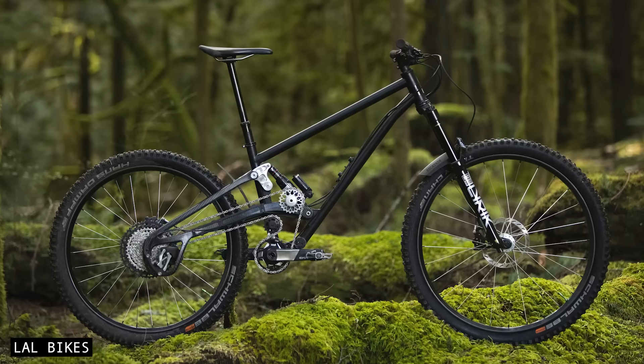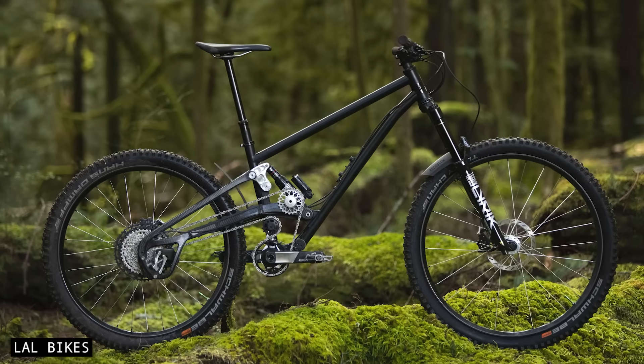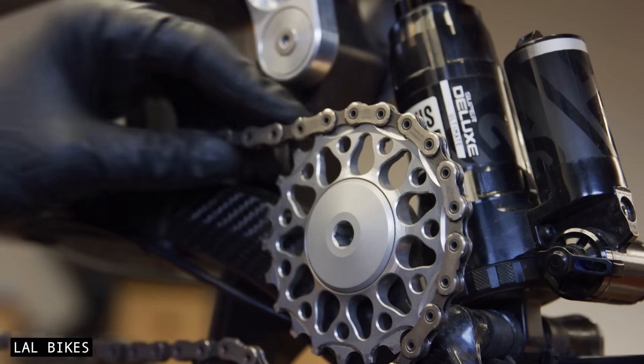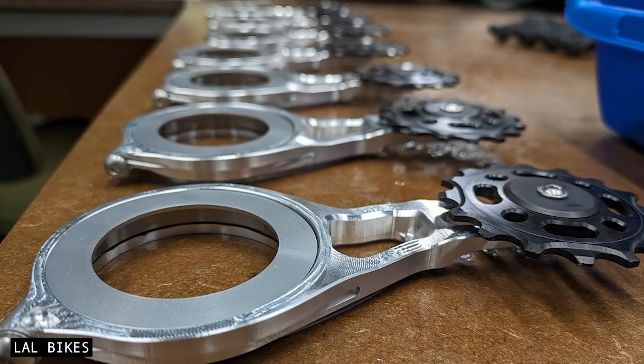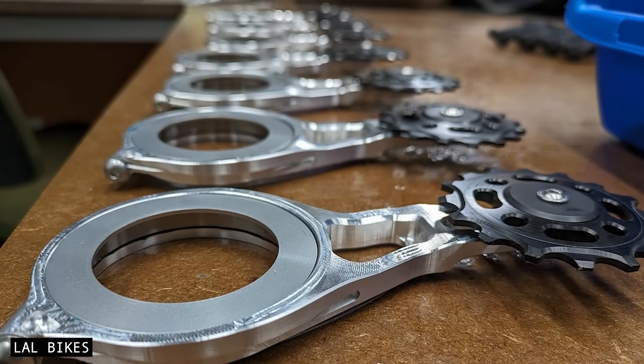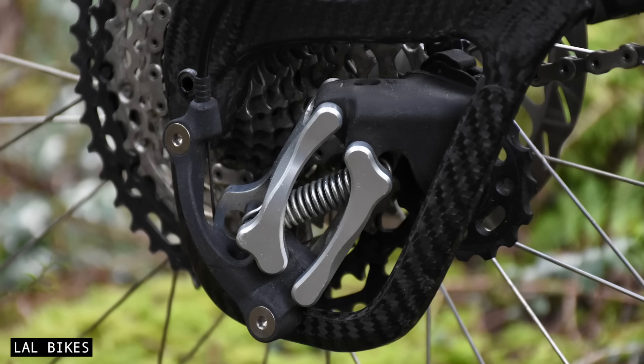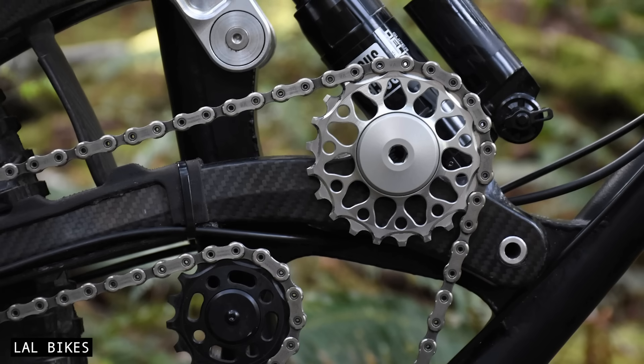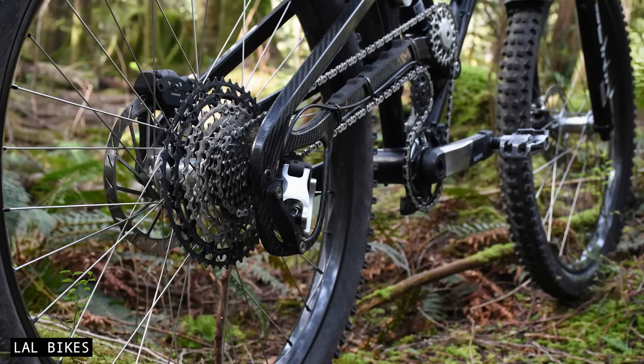Supre Drive is currently cost-prohibitive — not only do you need a specialist frame, but you need a whole bunch of made-in-Canada components. And lastly, spare parts are currently only available through LAL Bikes in Canada. This could make repairs more challenging, and it raises concerns about long-term support if the company were to ever shut down.